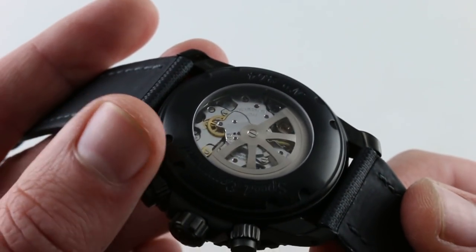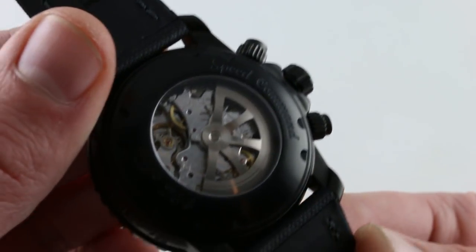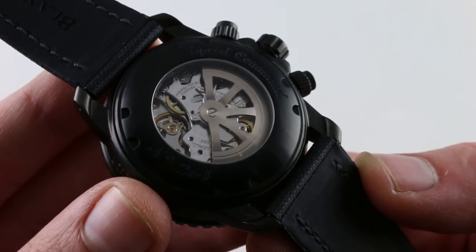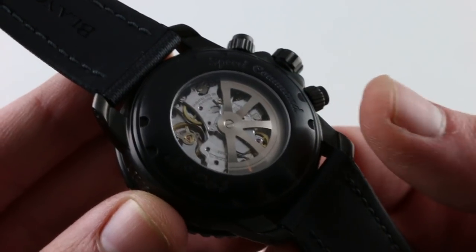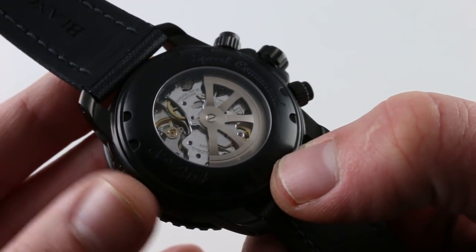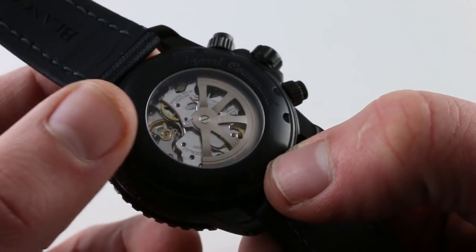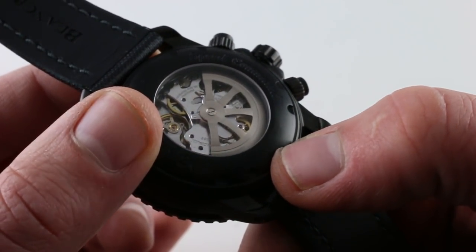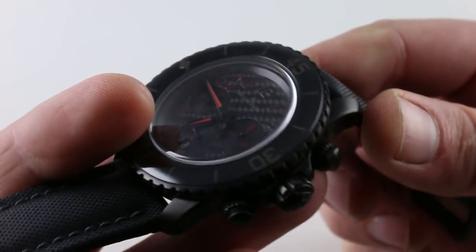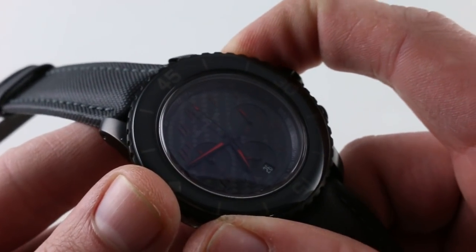The motorsports theme continues on the caseback. Unlike the conventional 50 Fathoms, you can actually see the movement here, and it is a gloriously finished movement. It is the Frédéric Piguet 1185 base, doing business as Blancpain flyback caliber F185 — 37 jewels, efficient unidirectional winding with a 40-hour power reserve. You can see it features an automotive wheel-spoke motif on the rotor and some of the best finishing I've seen on any Frédéric Piguet 1185 variant, with the bridgework on the winding bridges being particularly impressive. It beats at 21,600 vibrations per hour and is a fully integrated chronograph caliber, making it nice and slim within the case — a true elegant piece of haute de gamme watchmaking — and it features a vertical clutch and column wheel tandem.